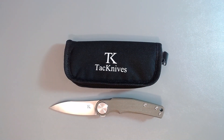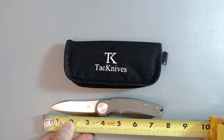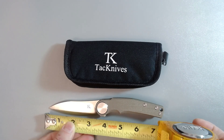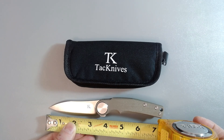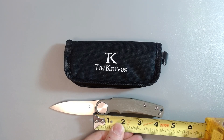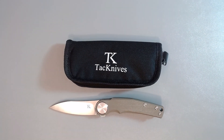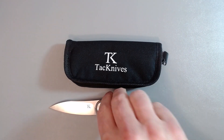The overall length is seven and three-eighths inches. The blade is about three and a quarter inches and the handle is around four and a quarter inches, so definitely a nice size knife — a little bit smaller than the other two I reviewed, which ran about eight to eight and a half inches. The weight on this is 3.6 ounces.